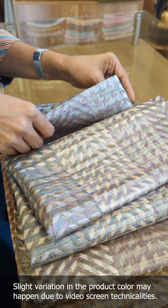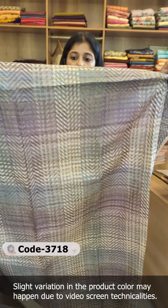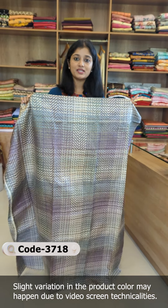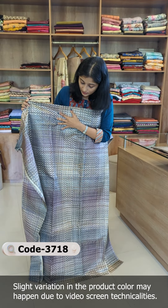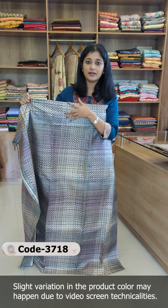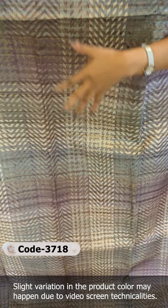We are now looking at the un-stitched suit in semi-tusser silk fabric. It is a very beautiful and unique pattern with four combinations available. The first shade is a heather-purple shade combination. This is a geometric abstract pattern.